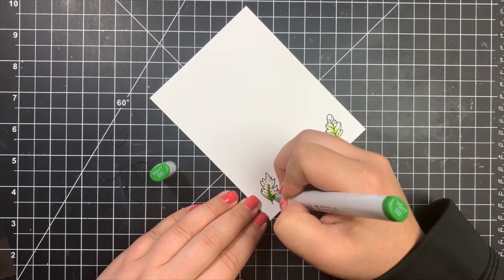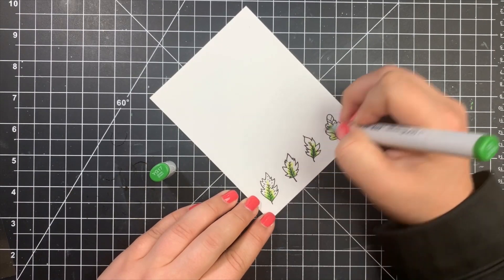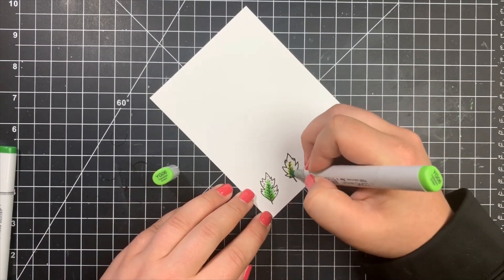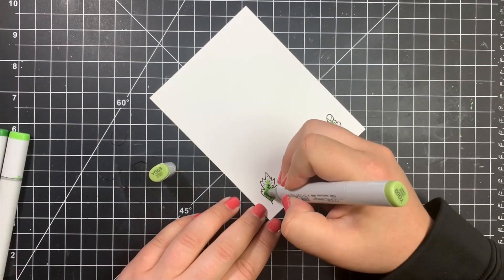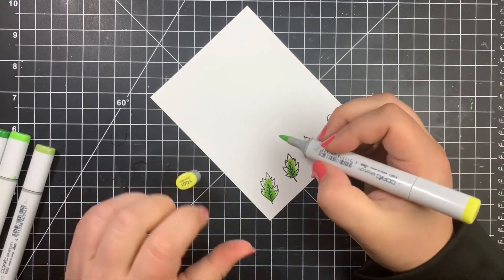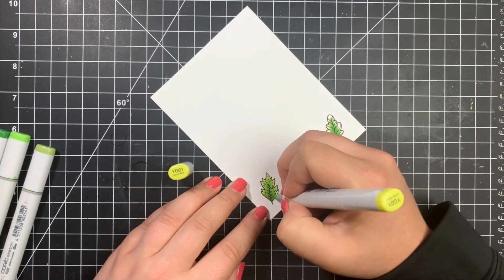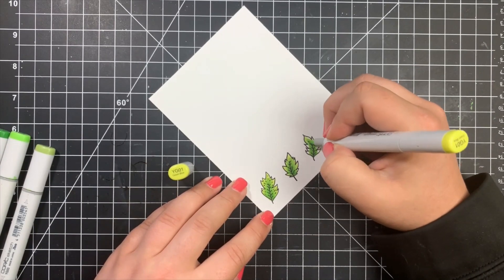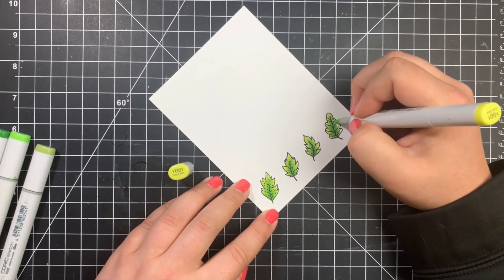I'm basically putting the shading on the base of the leaf and then a little bit up towards the center with my darkest color first, then going on to my darkest mid-tone and extending those areas out a little bit further. Same thing with my lightest mid-tone, keeping the tips of the leaves and the outer edge for that highlight color we started with. I'm blending out those yellow-green colors together, and then I used my Scan and Cut to cut these out — they are definitely easy enough to fussy cut if you choose to do that as well.